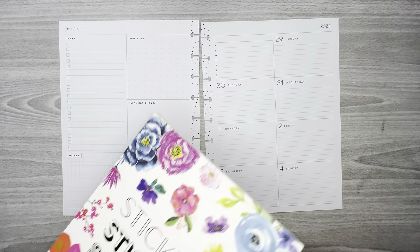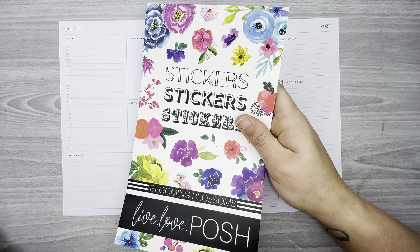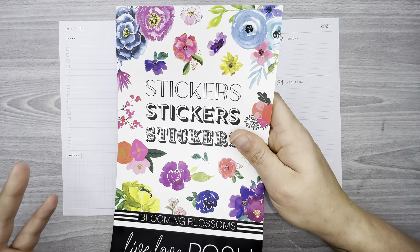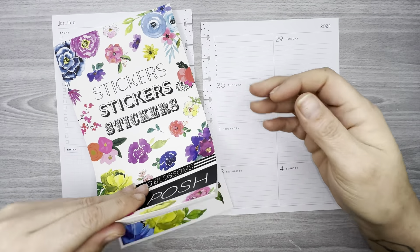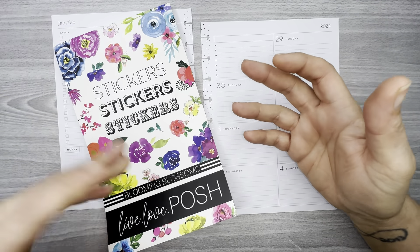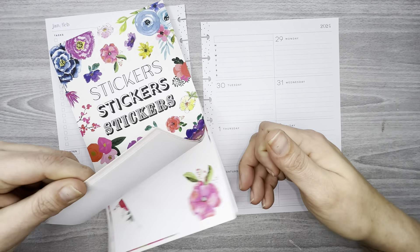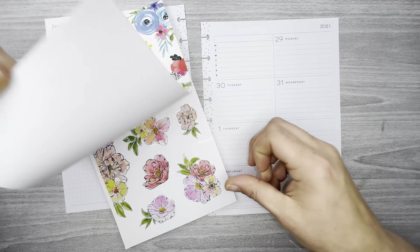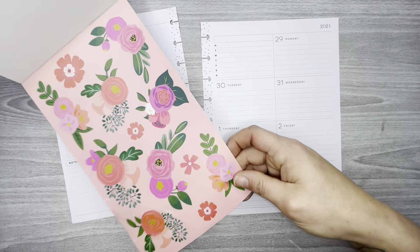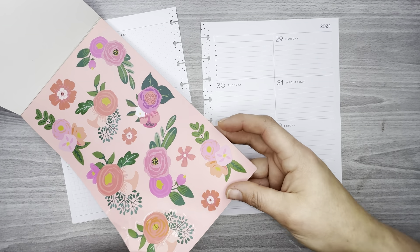Since I didn't get those newer books, I've just been trying to use up my stash. I grabbed an older Live Love Posh sticker book — it's called Blooming Blossoms. It might not be one of the very first, but it's an older one. I'm flipping through here — I haven't really used it that much, so I'm going to use it today. I'm going to use this set right here, one of the sets in the front.